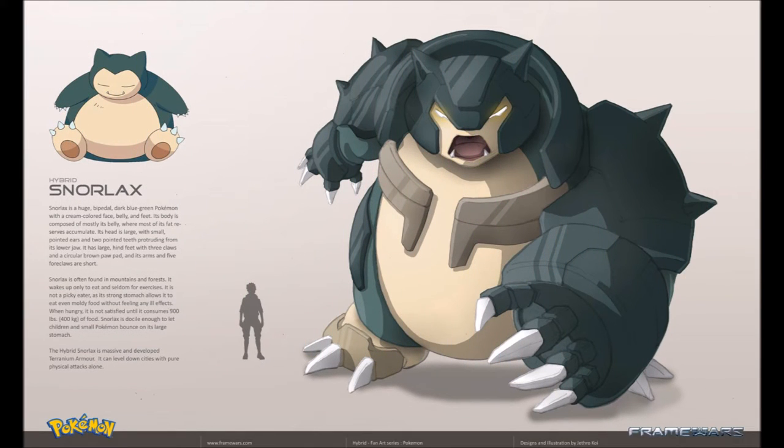All right, you guys knew I was going to save the best for last. Snorlax is a huge bipedal dark blue-green Pokemon with a cream-colored face, belly, and feet. Its body is composed mostly of its belly, where most of its fat reserves accumulate. Its head is large with small pointed ears and two pointed teeth protruding down from its lower jaw. It has large hind feet with three claws and a circular brown paw pad, and its arms and five foreclaws are short.